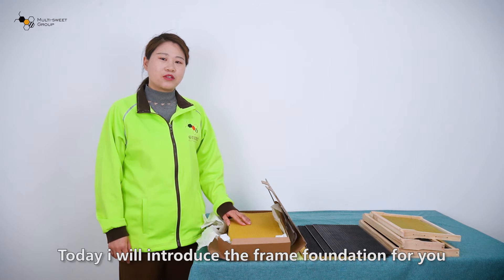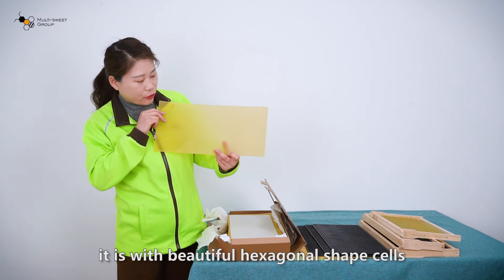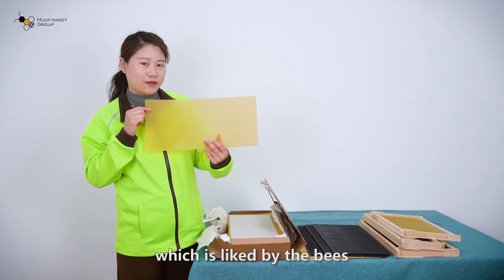Today I will introduce the frame foundation for you. It is with beautiful hexagonal shaped cells, made of yellow wax which is left by the leaves.